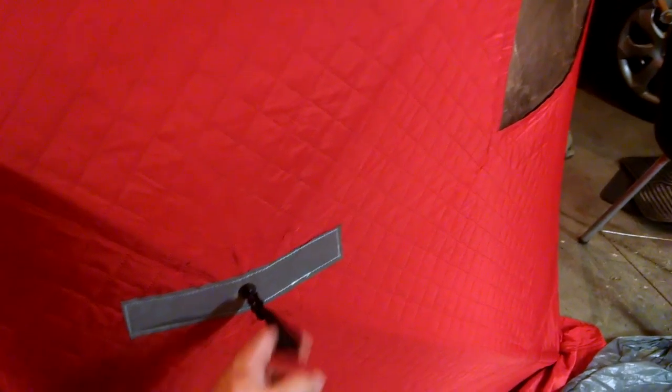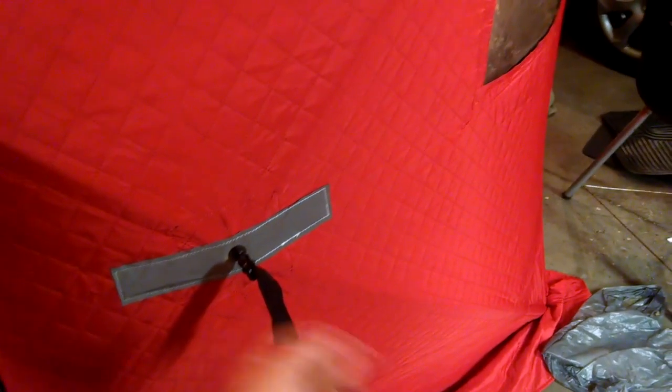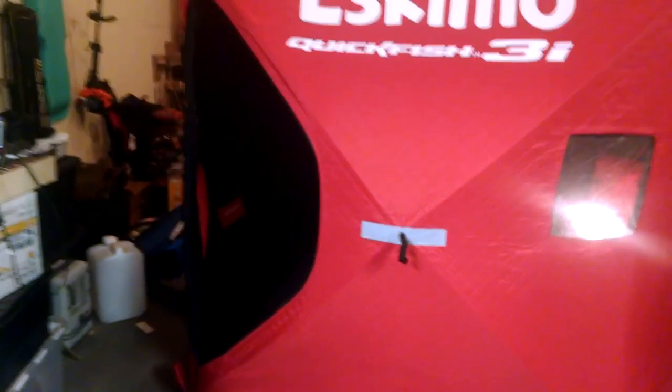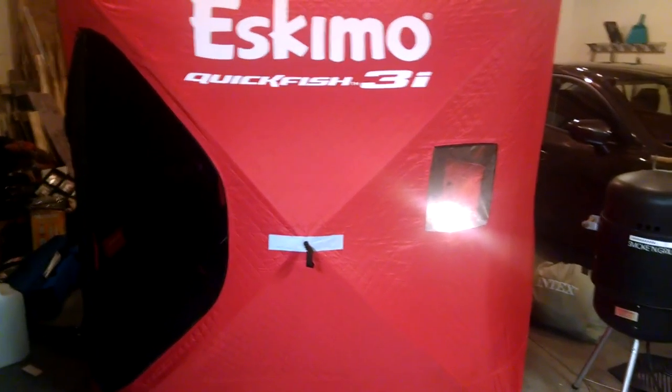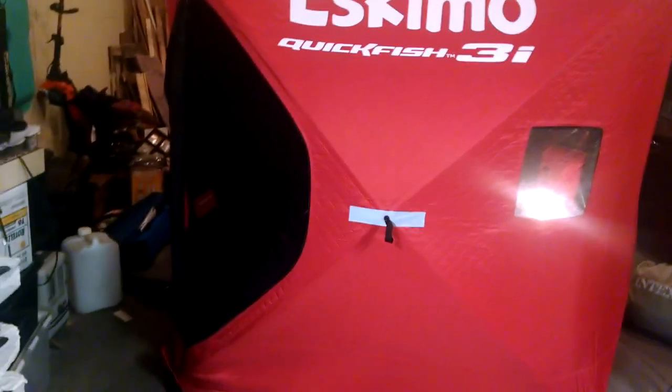I'm going to tether it down — I think I'll get some carabiner clips and clip it here. I had to buy some stakes for the other side but I'm just going to clip it on here and it'll be more than enough. It never gets super windy in the woods so I should be okay tying it down at all four corners.